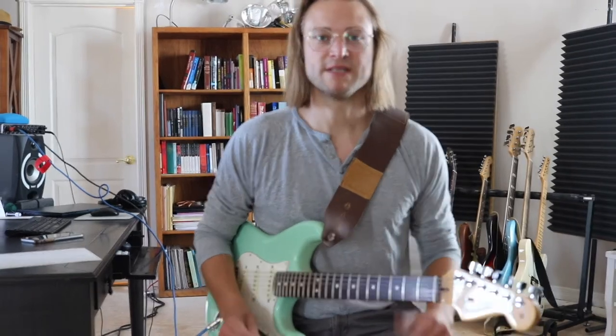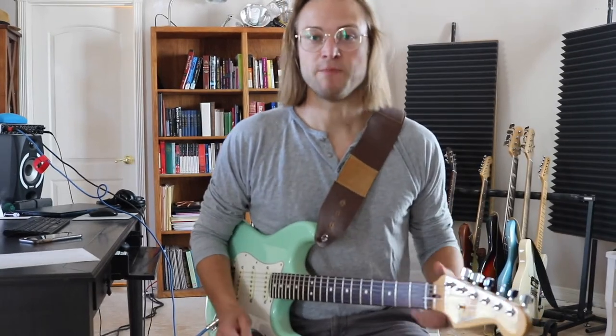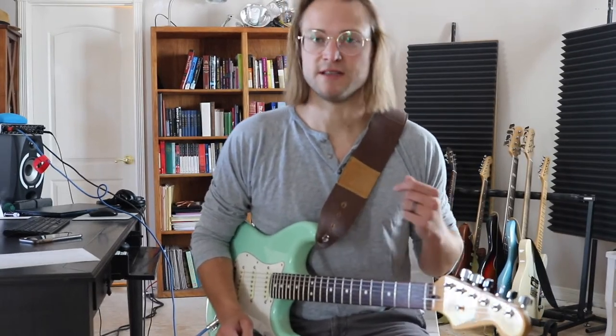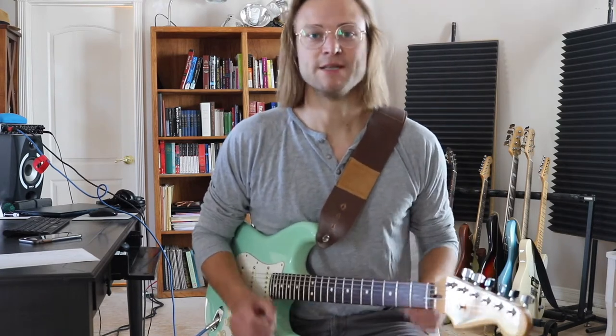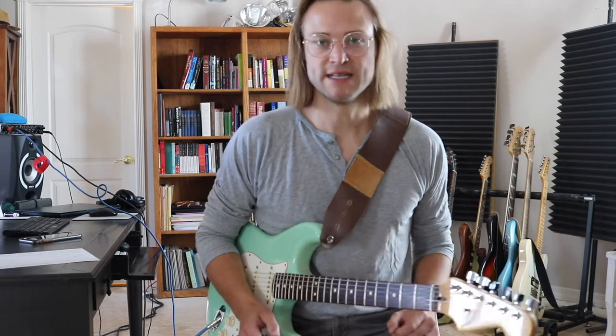Please subscribe and hit that bell so you don't miss any of the future lessons. If you're struggling with bar chords, check the link in the description — I've got a free ebook showing you the one exercise you need to master bar chords in just minutes a day.